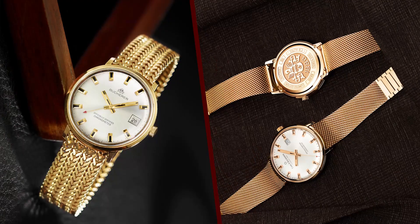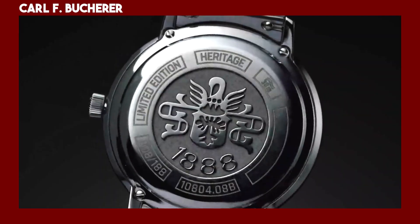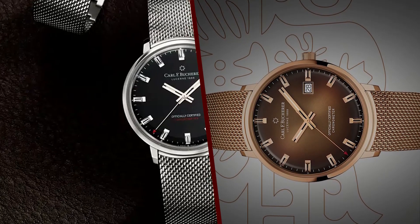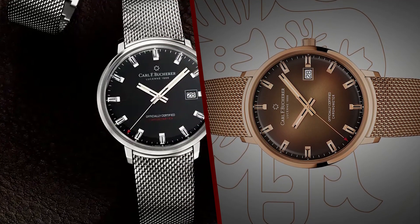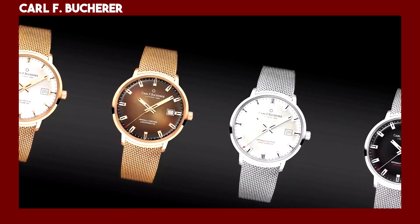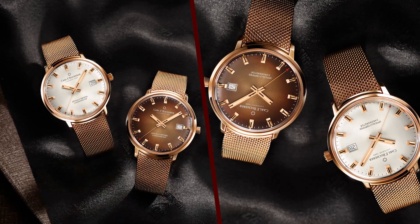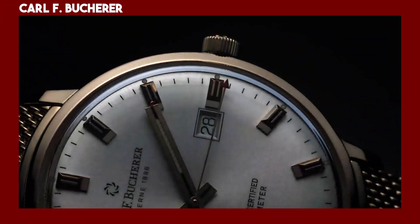The Karalev Butcher Heritage Chronometer Celebration Watches are a stylish and elegant tribute to the brand's history and heritage, sure to appeal to watch enthusiasts who appreciate classic design and precision engineering. The case back is engraved with the Butcher family crest. The watches come with a presentation box and a limited edition certificate, and are available at authorized Karalev Butcher retailers.